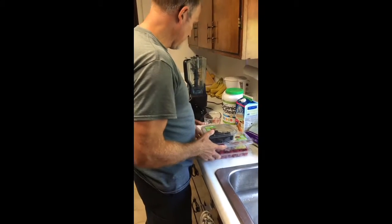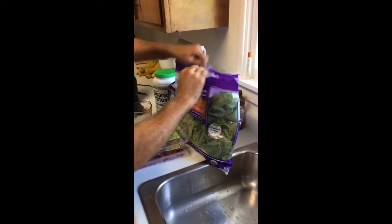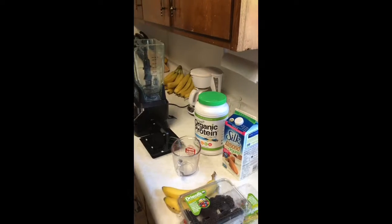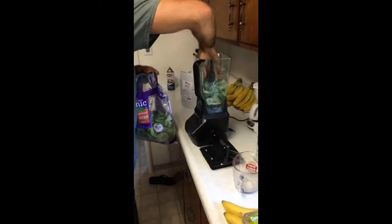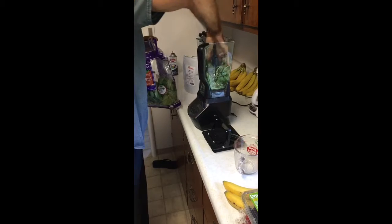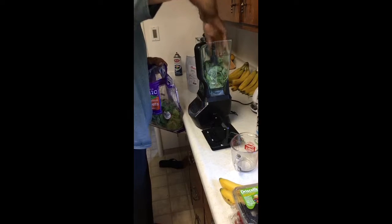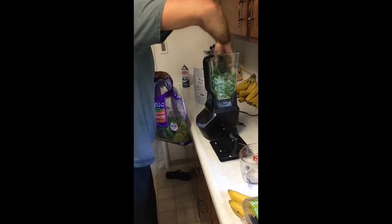Here we have everything to make smoothies. Everything here you can get at Costco with the exception of this protein powder — they do sell the chocolate, but I prefer the vanilla for protein smoothies. You want to start by packing down the greens. This is kale, chard, and spinach. It's probably best if you have at least a Ninja blender, if not a Vitamix, because a regular blender won't do a good enough job of getting these greens mixed up enough to where it's drinkable.